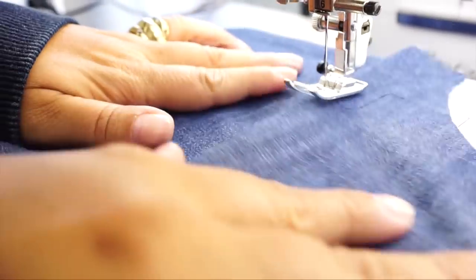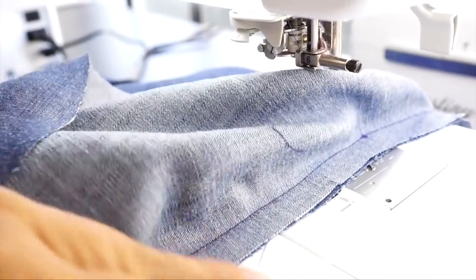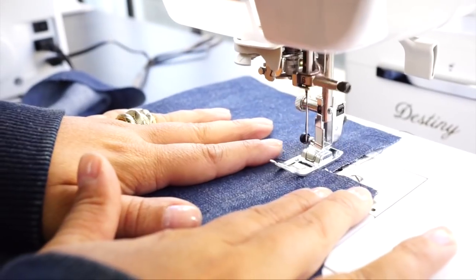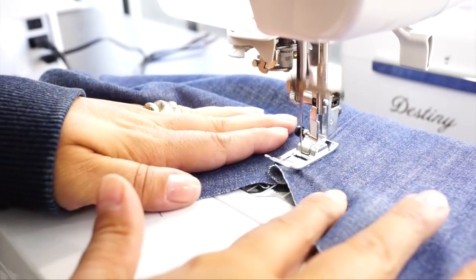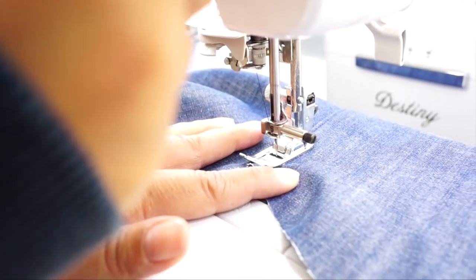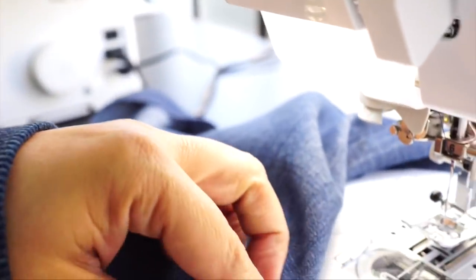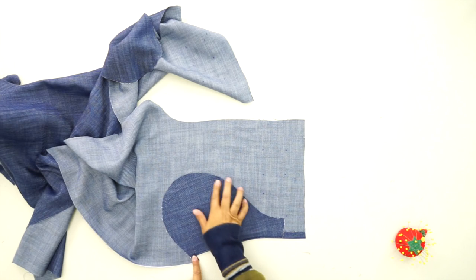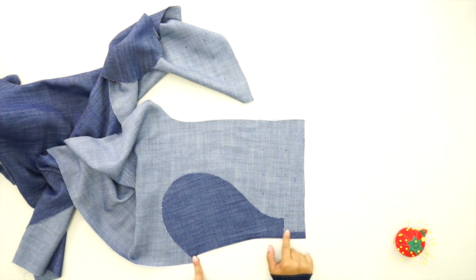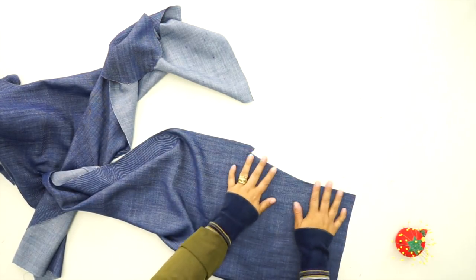Now you're going to understitch along the edge, making sure that the pocket is to the right of you and your seam allowance is also to the right of you. Then fold your pocket to the inside and press. Press your pocket facing, continue pressing the seam allowance above the pocket facing, and make sure you have turned out where we made that little snip into our fabric to the outside. It should look like this on the right side.